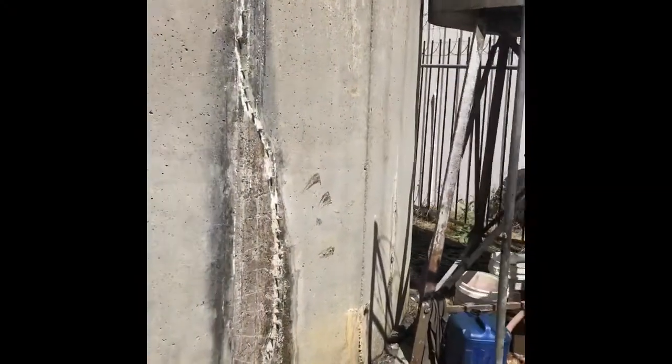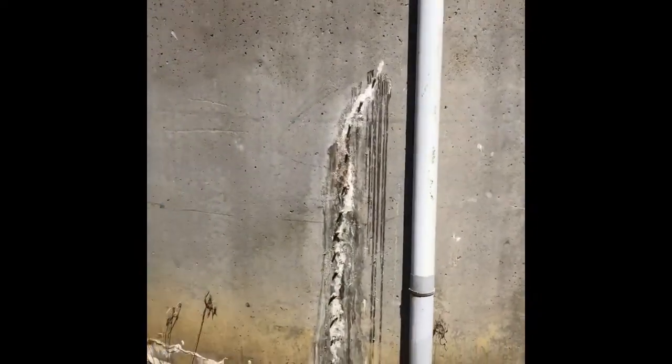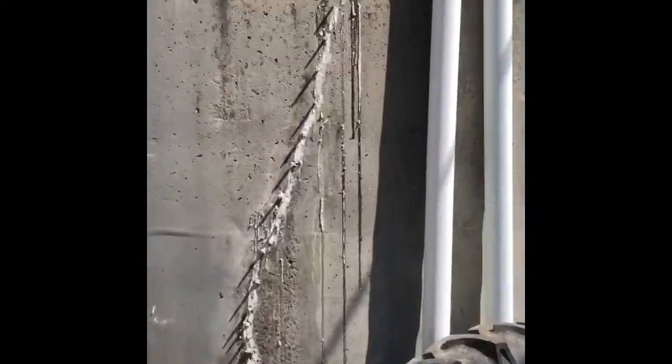Okay, job done. All repaired. Steel tank bands are required — if you put some steel tank bands on this tank, I think it will last another 30 odd years. Well worth the cost of the repair.